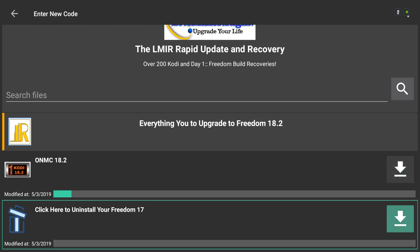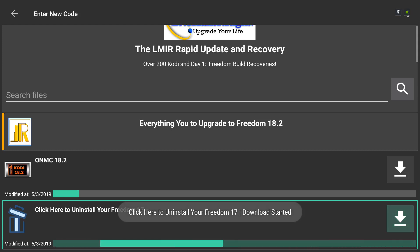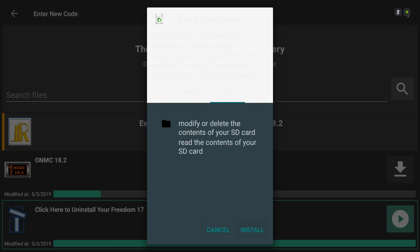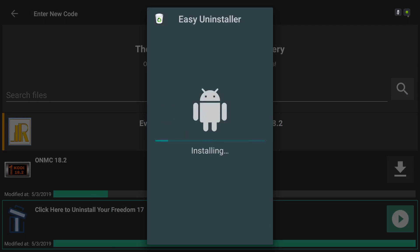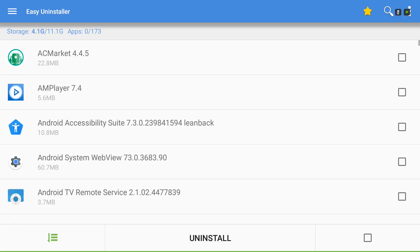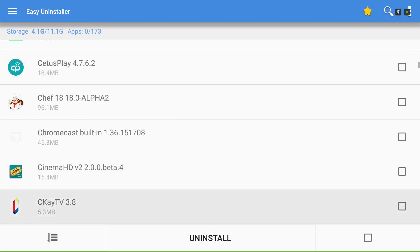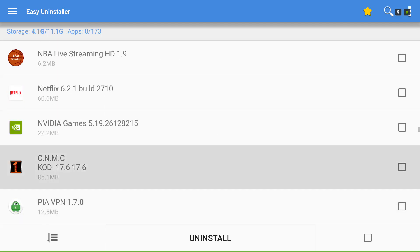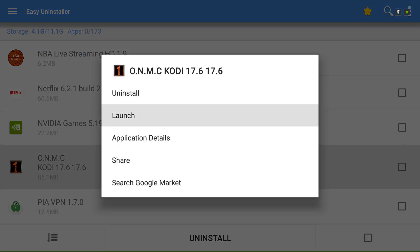Scroll down and click on where it says click here to uninstall your Freedom 17, and click it again. Go ahead and open it, scroll down to the right, click Install. Then scroll down to the right and click Open. We're going to scroll down to ONMC and long press it — hold down your Select button, scroll down. When you find ONMC Cody 17, long press it and click Uninstall.